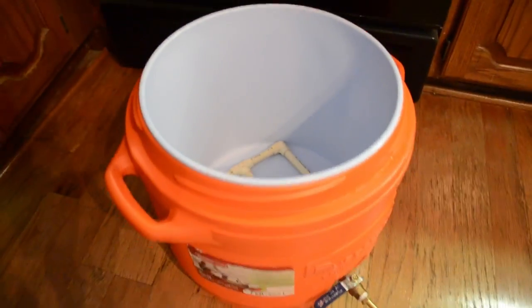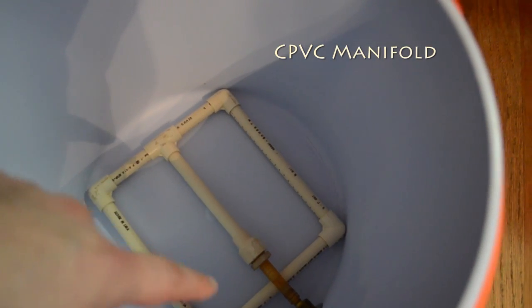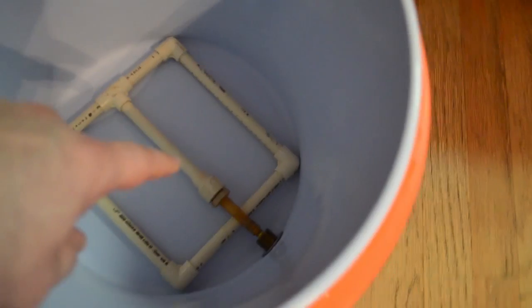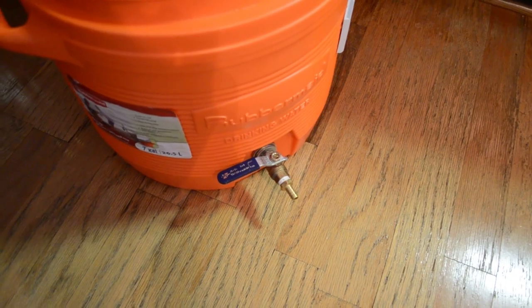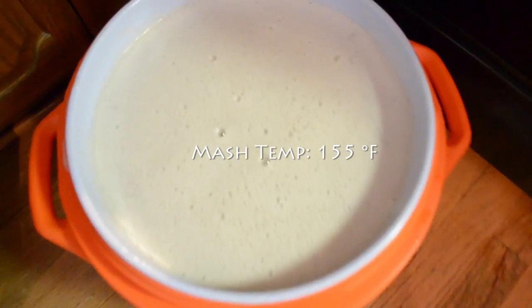Alright folks, here's my mash tun — it's my mash slash lauter tun. You see that the manifold down below has holes underneath them that I drilled, and it pulls the mash, or the wort when it's done, through this manifold and out the spigot here and into the kettle later. I'll show you how that's done after I fill this thing up with grain. I got my grain stirred in with hot water, it's steeping like tea. Now I just got to cover it up and let it sit there for an hour.